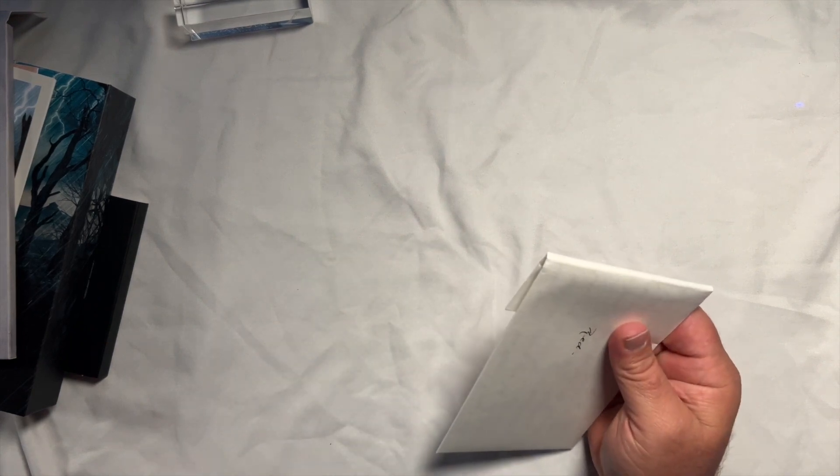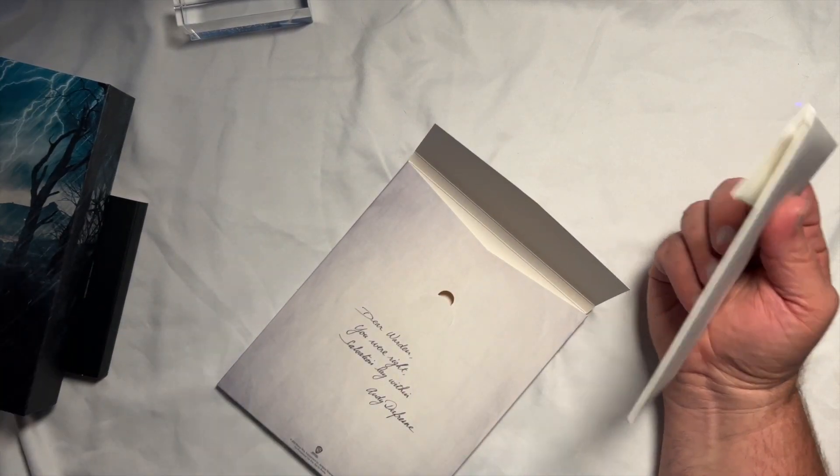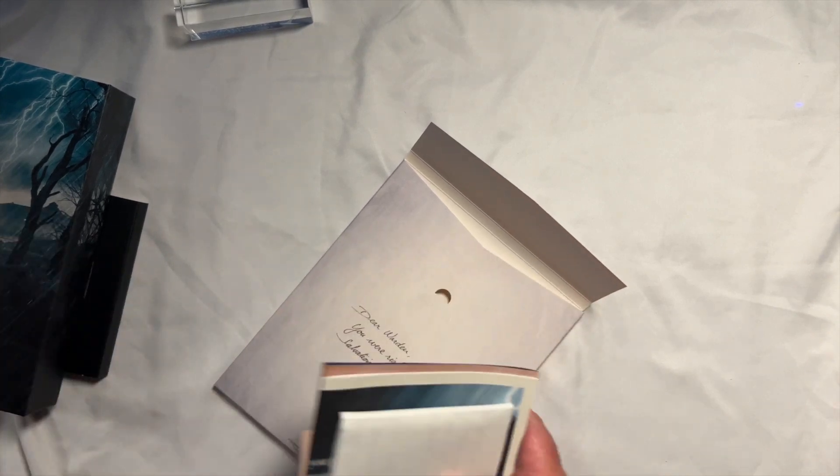We're going to get all this put aside — I'll put everything back together after the video. We're going to move on to Jaws. This video is going to be an hour if I don't hurry up.